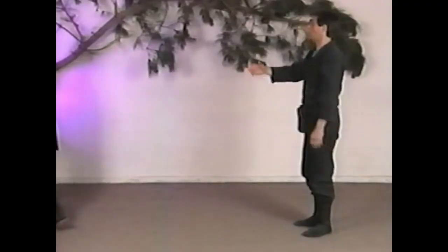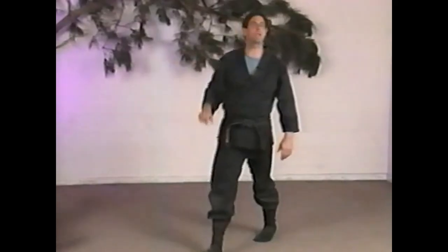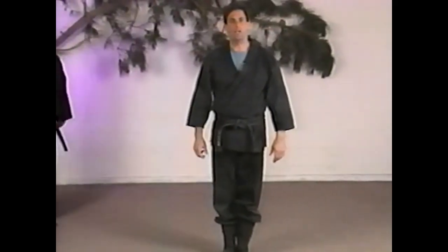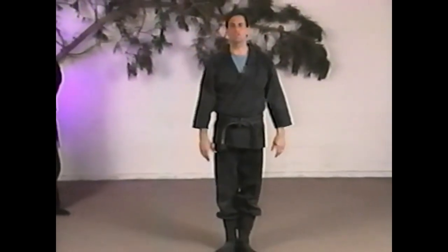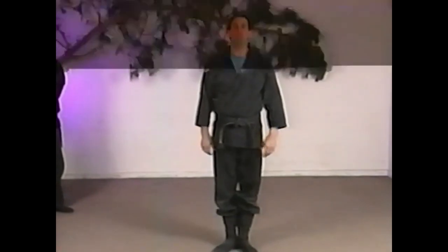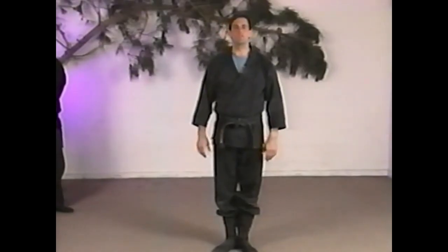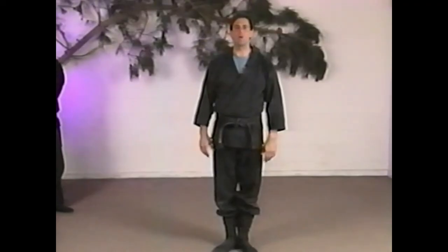It would be used in a situation like this: Larry comes up to try to punch me, and I need to stomp him and knock him back like that. It's a stomping thing — you can see how he gets pushed back. It's good for kicking in a door if there's a fire in the house. Very strong kick, the stomping kick.